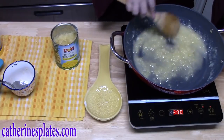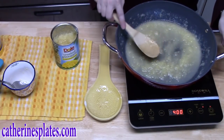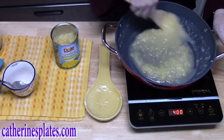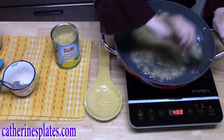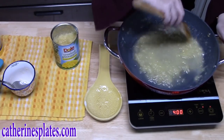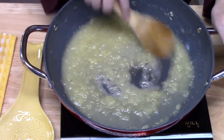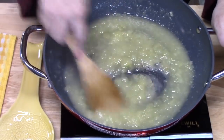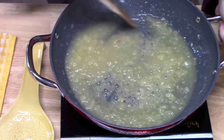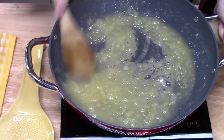Now that it's nice and mixed, we're going to bring the temperature up to a boil. Once it comes to a boil, you just want to continually stir it for two minutes. It smells so good as it's warming up with that sugar. As you can see, I've got a nice boil right here, so we're just going to continually mix this for two minutes. It should start to get really thick because the cornstarch is acting as a thickener. Make sure you continually stir it so it doesn't burn on the bottom.